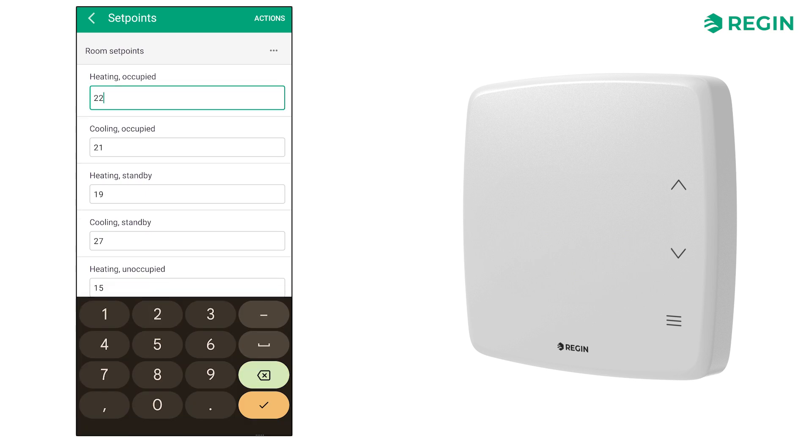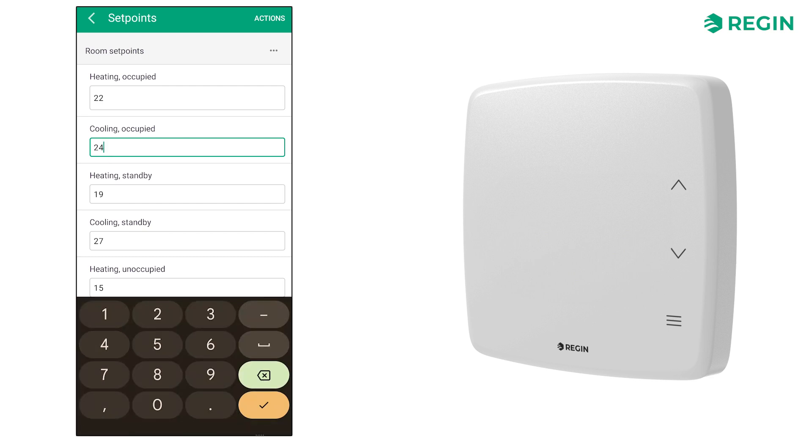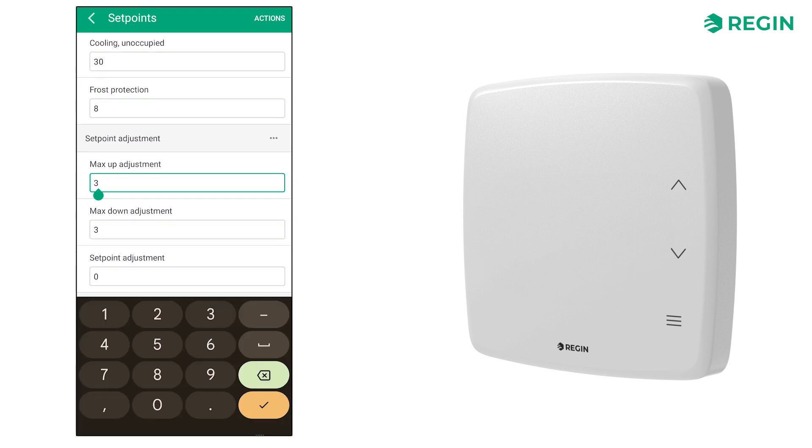Here, we have set a heating set point of 22 and a cooling set point of 24 with an allowance of ±2 degrees adjustment.